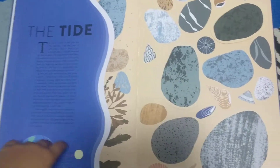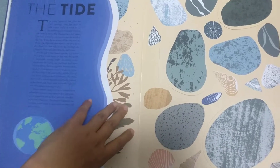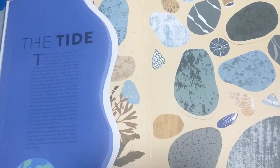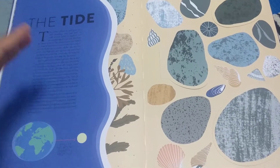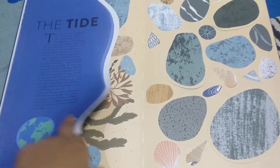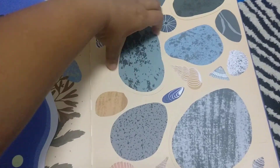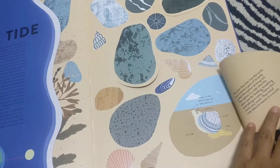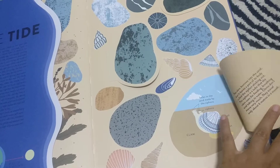Then it talks about the tide. This is a very confusing topic for my daughter — why do tides happen? Because we don't live near the sea, we try to go during a high tide and a low tide to show her that when it's a high tide the water is at this level, and when it's a low tide the water is at this level. It explains very clearly why we have tides, and during the tide these seashells open — all these beautiful ones. It covers technical details of sea snails, clams, and everything.